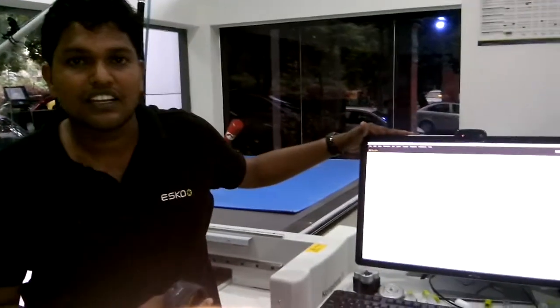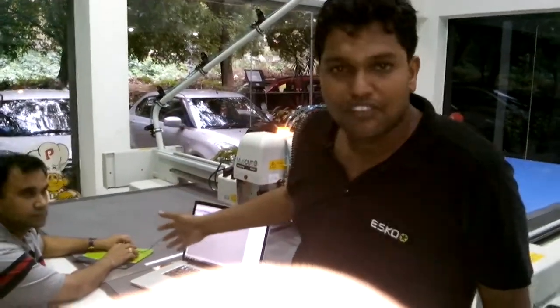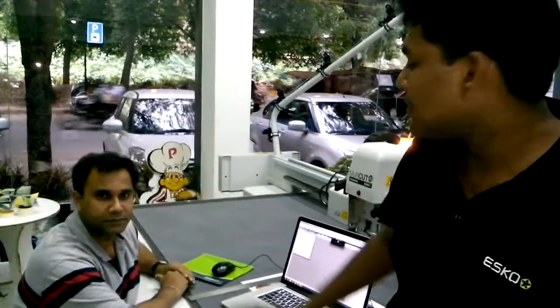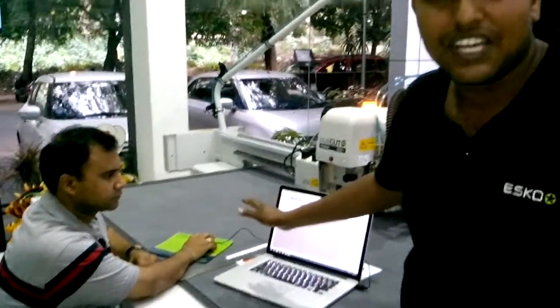In this video, we are going to look at the integration features between the iCUT production console and the iCUT layout software, where I am going to use the barcode feature and also the cutting key option, trying to run the job as soon as possible. I am joined by Prashant, who will show a little bit on the iCUT layout software on the job and the barcode creation.